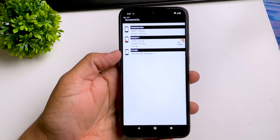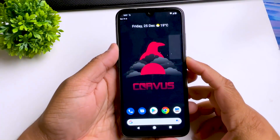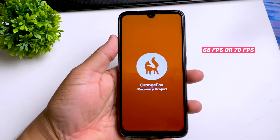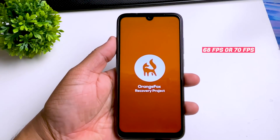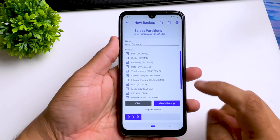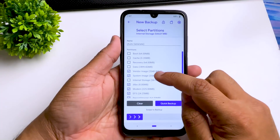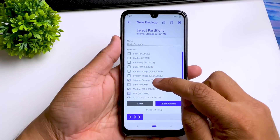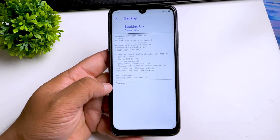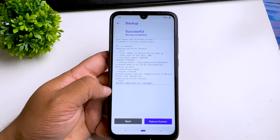We are going to install the 70FPS mode. Now we are going to boot into our recovery a second time. Here we have two options: 68FPS mode and 70FPS mode. I personally tried both and I found 68FPS works great without any problem. Now we are going to install this 68FPS file. Before that, make sure you backup your current kernel — go to backup and select only the DTBO file, then swipe right. In case anything goes wrong, you can come back here and restore this file.